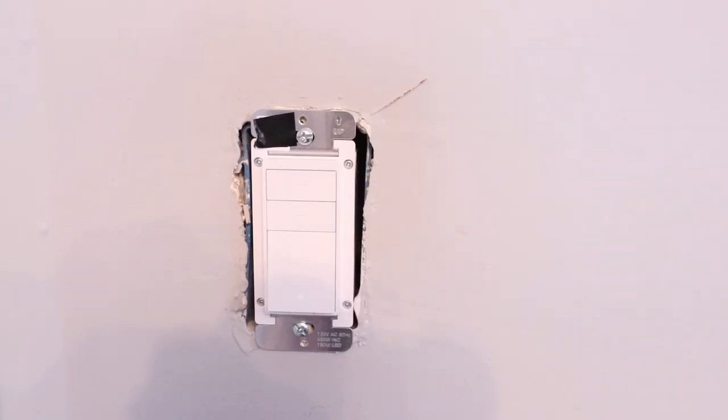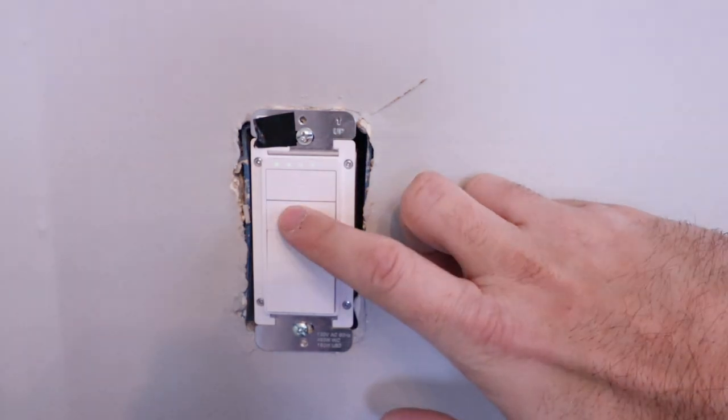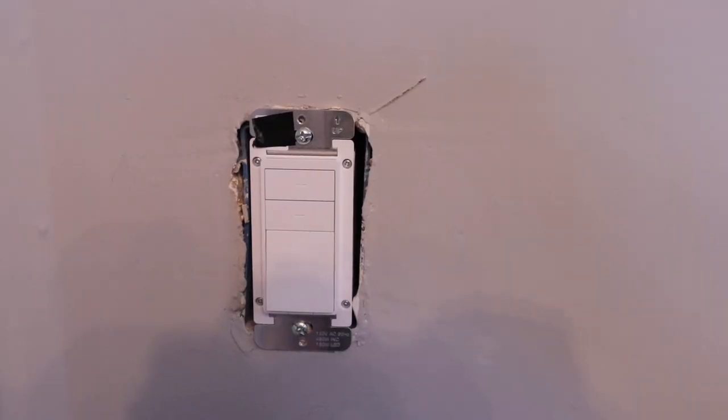We turned the power on and you can see it got a whole lot brighter in here. You can press that on and off — our switch is working properly — and you can dim it or make it brighter right here. We'll leave it on right now and adjust the camera brightness while we record what we're going to be doing on our phone.